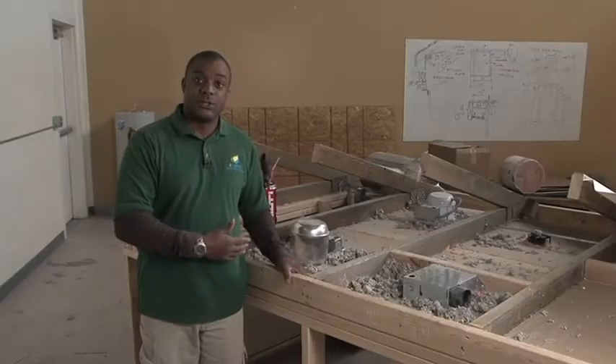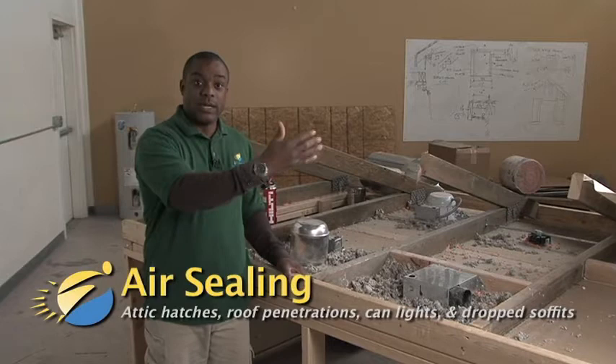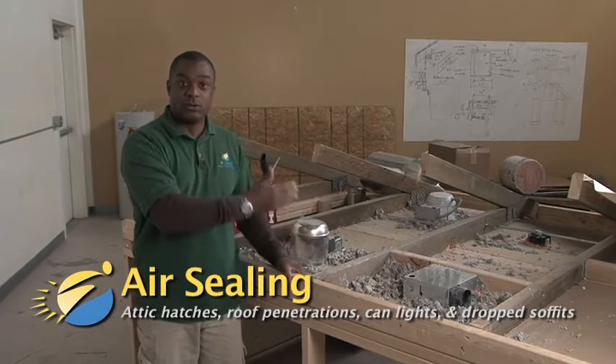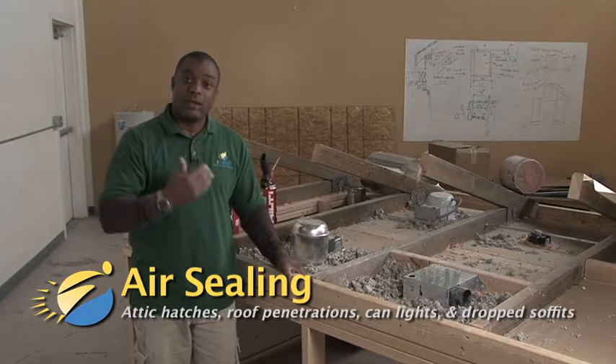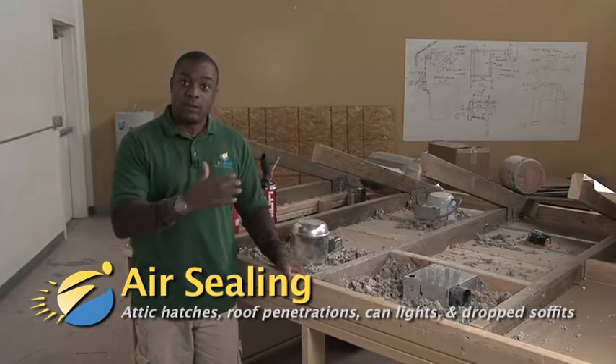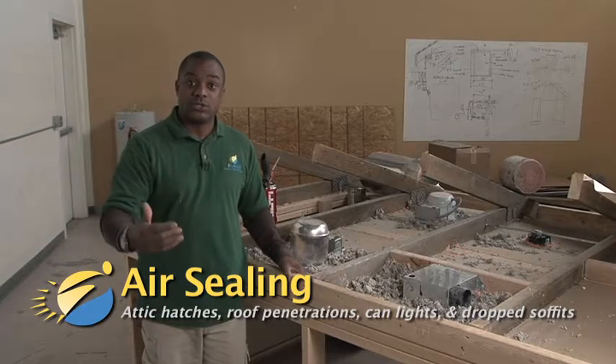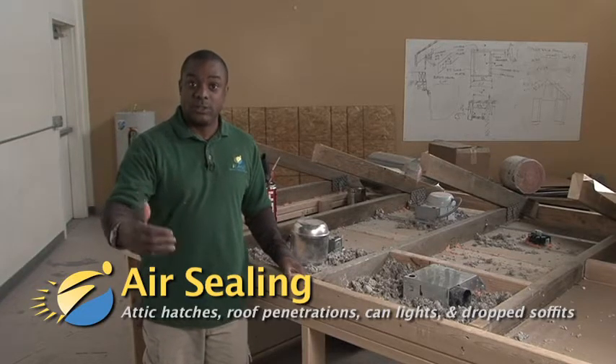This is the air sealing station. We'll be looking at attic access hatches, roof penetrations, recessed can lights, and drop soffits, looking at both the issues and solutions that are commonly associated with these building elements.